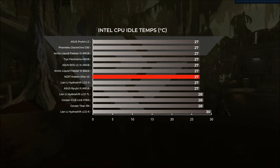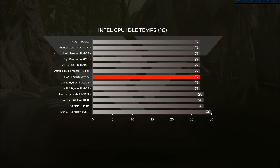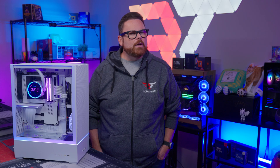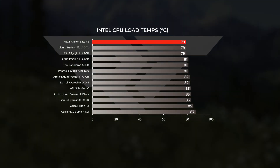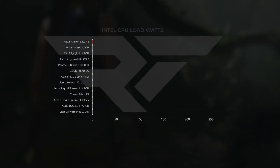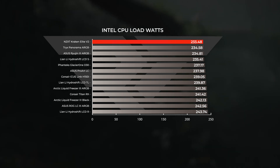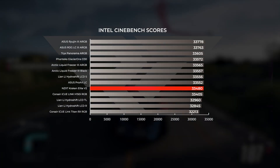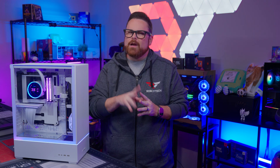Starting at CPU idle, the Kraken Elite held thermal averages of 27 degrees Celsius, putting it in line with AIOs like the Arctic Liquid Freezer 3 Black, the Lian Li Hydra Shift S, and the Asus ROG Ryujin III. Moving on to CPU load, we saw temperature averages of 79 degrees Celsius from the Kraken. This ranked the Kraken as our coolest AIO tested in thermal performance, beating out the Ryujin III, which had been our reigning king, and the Hydra Shift LCD 360 TL. The Kraken shows the lowest overall power draw at an average of 233.5 watts, and looking at our Cinebench scores, the Kraken Elite comes within 300 points of the Ryujin — that's a 1% difference, so we're talking margin of error types of differences here.